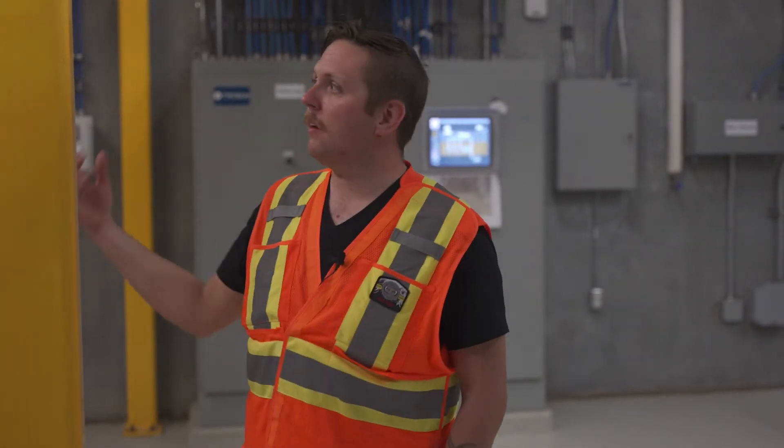My name is Desmond Mitchell. I work with the utilities team on Sutena Nation and we're just going to do a walkthrough of our main Fish Creek lift station, go over some of the components and just basic operation of a lift station.